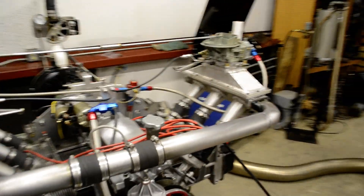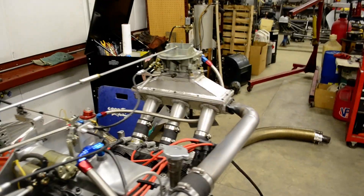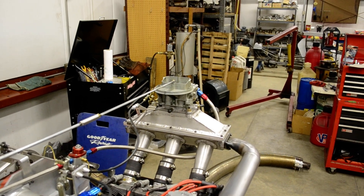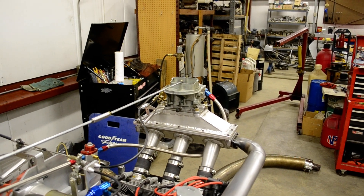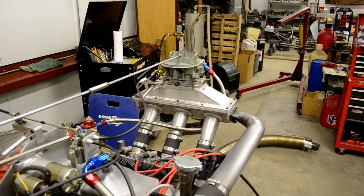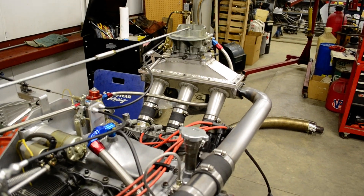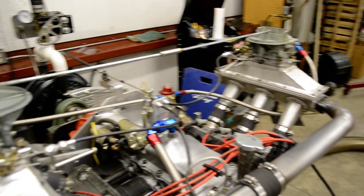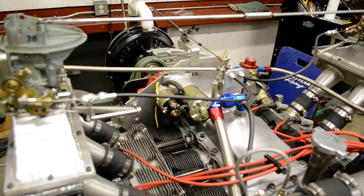Moving over to the side you can get a better look at the intake system. You can see the carburetor, which is a 500 CFM Holley. There's the plenum and of course the runners underneath. There's the starter.